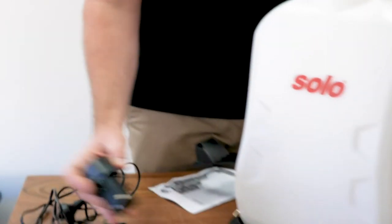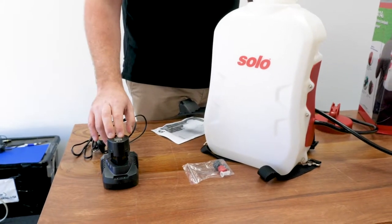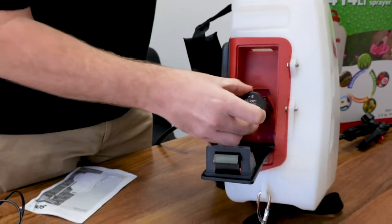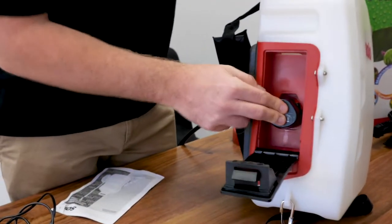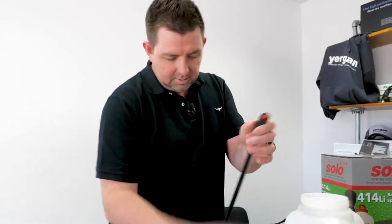The battery came out of the box flat, so we had to charge it up using that charger and we did that overnight. That then goes in here — your battery slides in there. There's no locking or anything, it's just in or out, and then you close that over and the battery's in there.